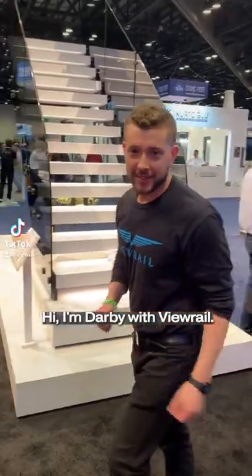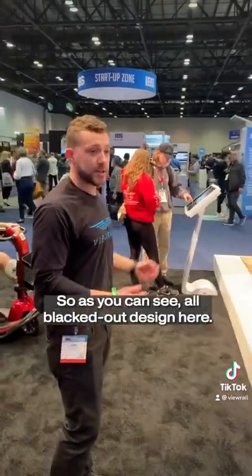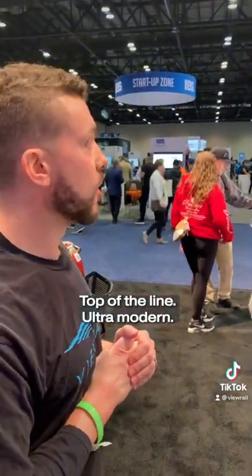Hi, I'm Darby with U-Rail. Today we're going to take a look at the Stratus Wave. So as you can see, all blacked out design here. This is going to be what you want for a top-end home — top-of-the-line, ultra-modern.